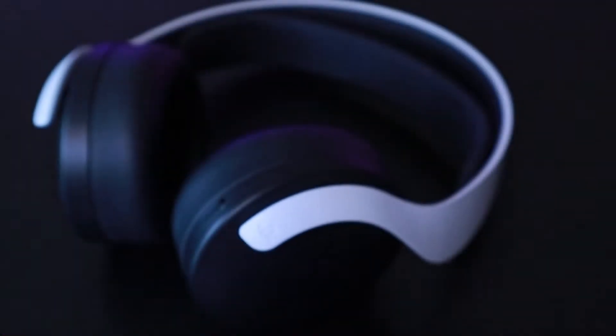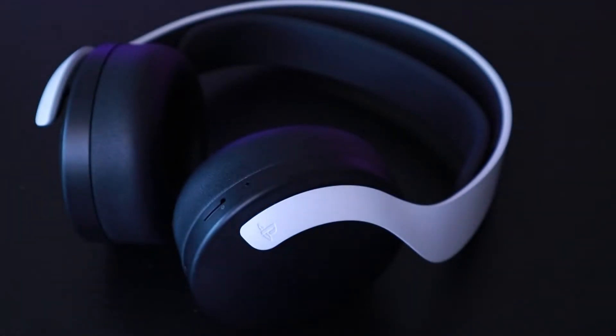What's up ladies and gentlemen, welcome to GNR. My name is Francisco and today we're going to be taking a look at a headset that I've been trying to find for the longest time. Oddly enough, this headset is harder to find than the console it works for — that is of course the 3D Pulse wireless headset for the PlayStation 5 by Sony. So without further ado, let's go.